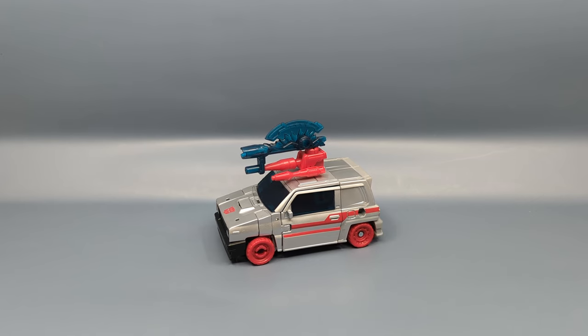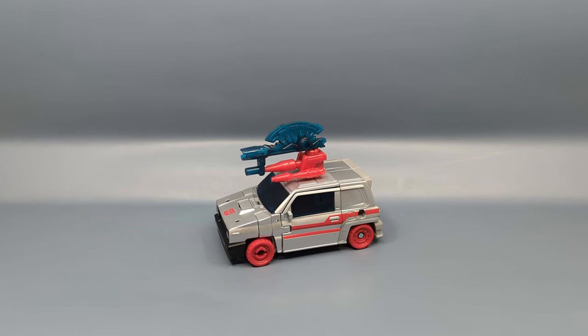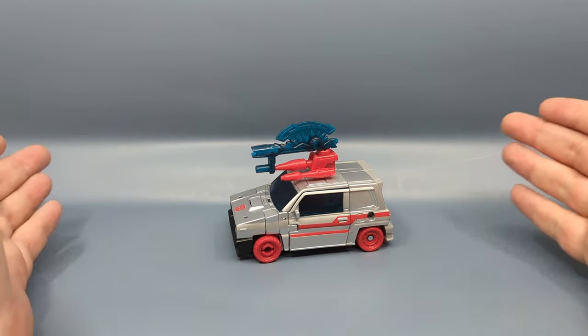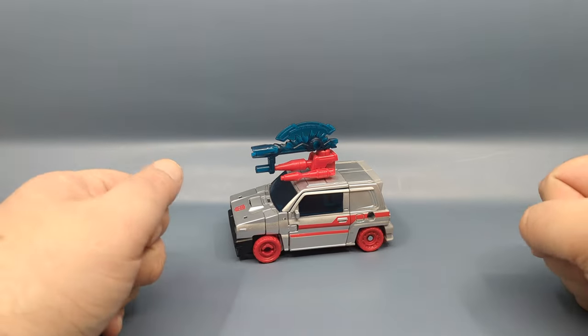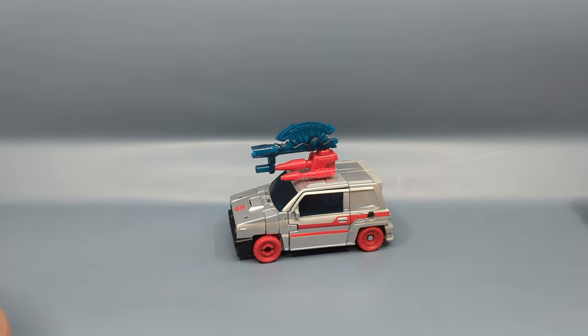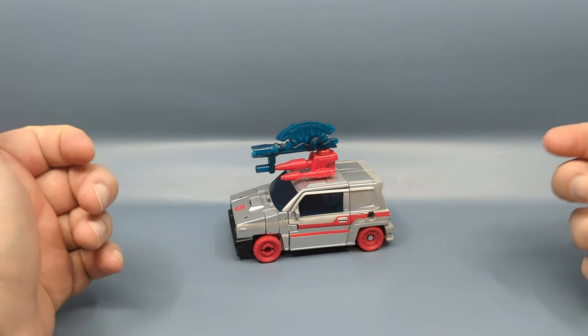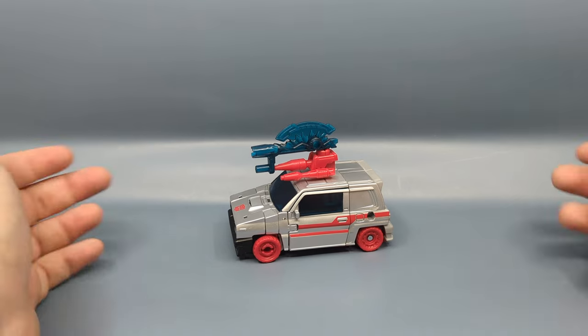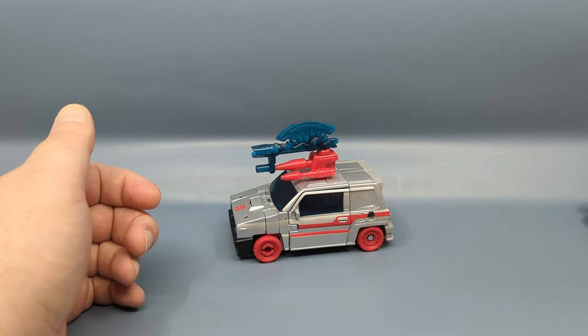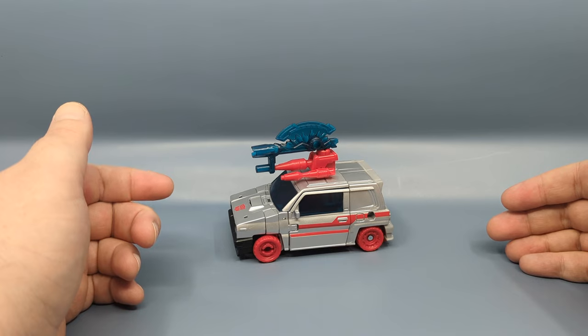Basically this is the Skids mold in silver with some red striping. Now you might wonder why this is done, and as I always like to add, let's not forget this is based on the Honda City. The Honda City is the most popular car in Japan, and when Skids was released that was actually a big anniversary year for the City. That's why we got Skids in the wave one Legacy line, and why we got Masterpiece Skids and then the red version re-blast or something.